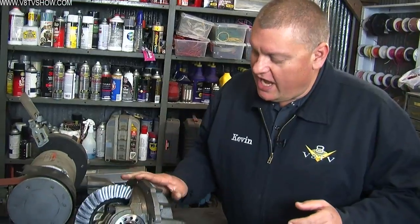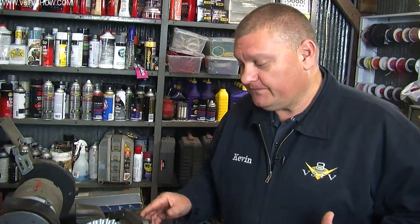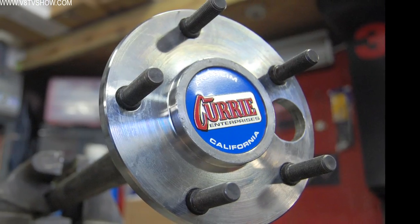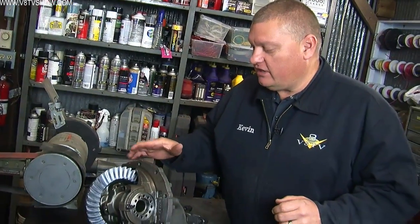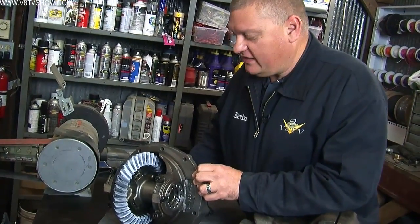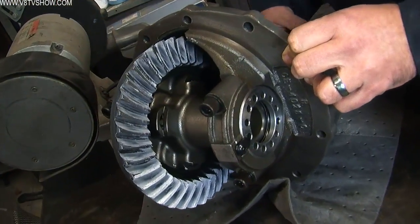These are some of the reasons why a Curry 9 Plus is a stronger rear end than a stocker, plus everything is new and properly set up by factory-trained technicians. Another strength-increasing element is that it's designed to run 31-splined axles — more splines means more engagement between the differential and the axle itself, creating a stronger coupling. It also has a performance ring and pinion set designed for heavier use, as well as a Detroit TrueTrack differential, which is also stronger than stock. We chose a 3.55 rear gear, which worked with our Tremec TKO 600 transmission.